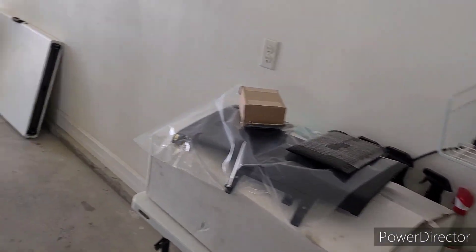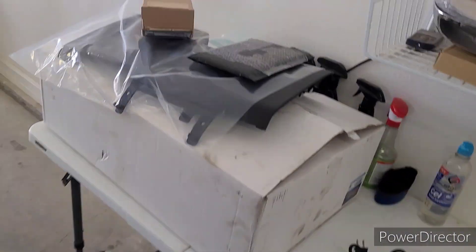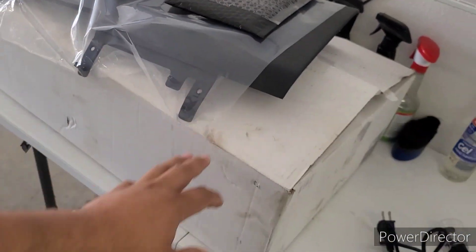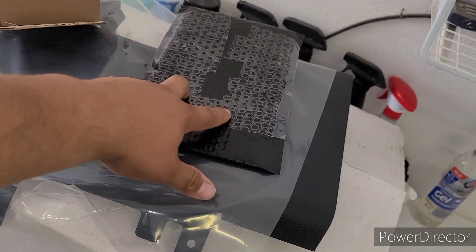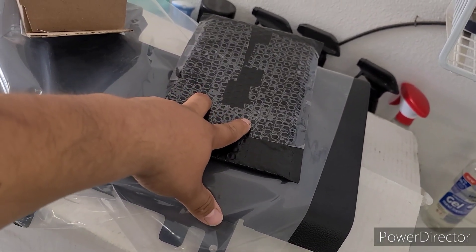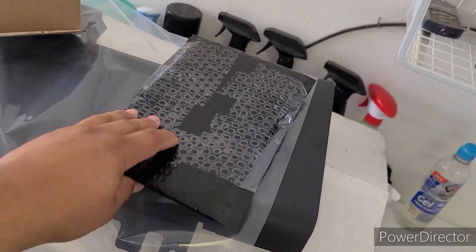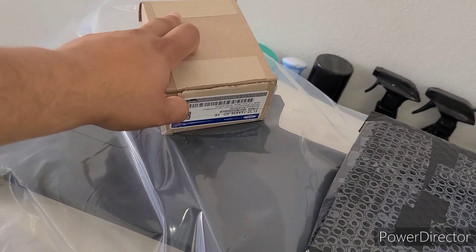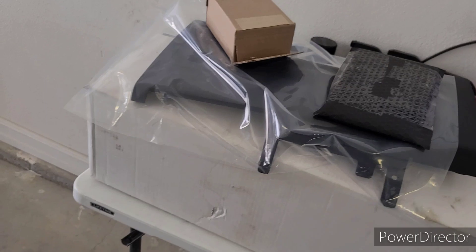Welcome back to part two of the interior upgrade. Today we're going over all the little pieces — the cubby, the knee bolster, the keypad outline, which is 3D printed, and the actual keypad itself. I'm doing a little unboxing to show y'all.